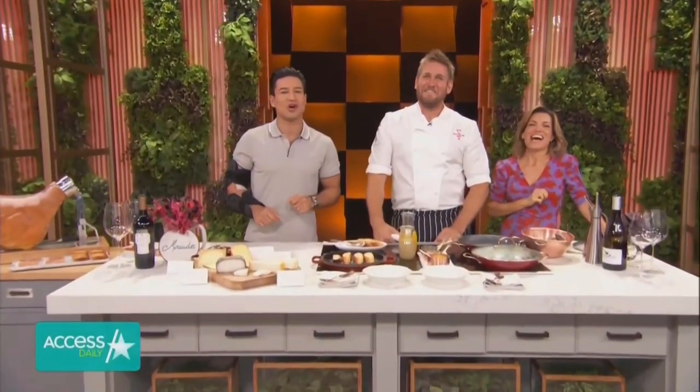Curtis Stone is looking for inspirational food products in his new show, Field Trip with Curtis Stone. He's one of our favorites around here. Chef, I'm always a fan. What was going on there and what is this show?